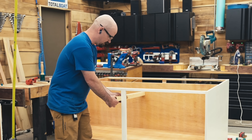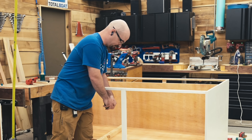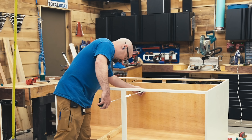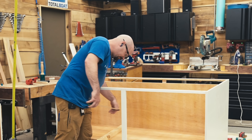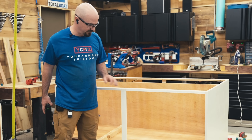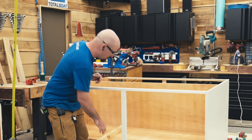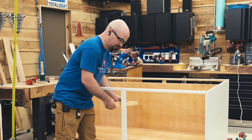I have a piece here that I need to secure in this cabinet to give me some meat to attach my drawer slides to. Conventional wisdom might be: measure, mark that on my piece, go cut it — probably going to be pretty good. But if you want to eliminate possibilities for error, mark this in place instead.